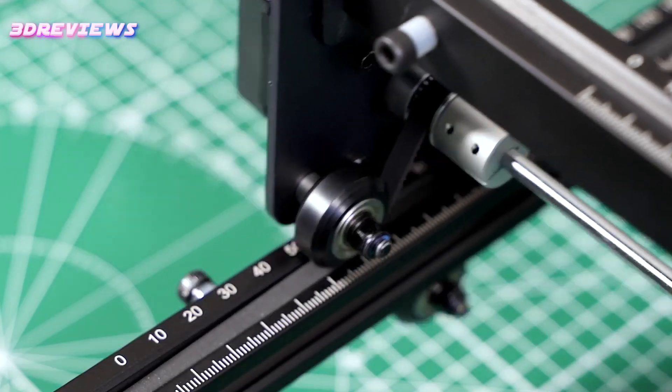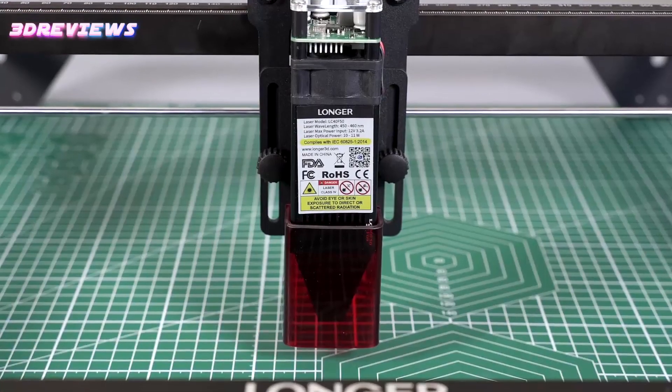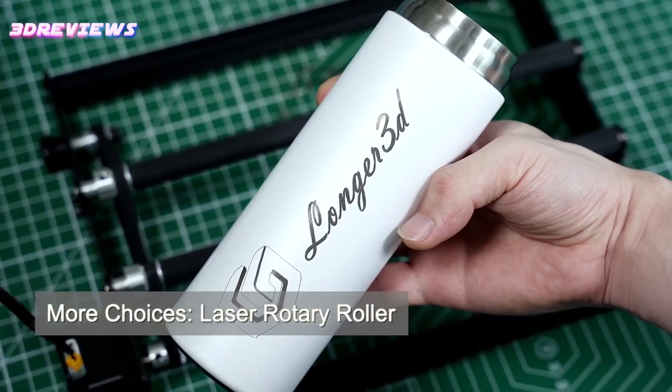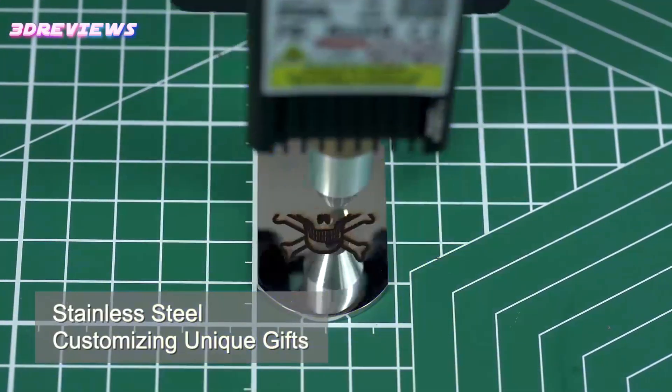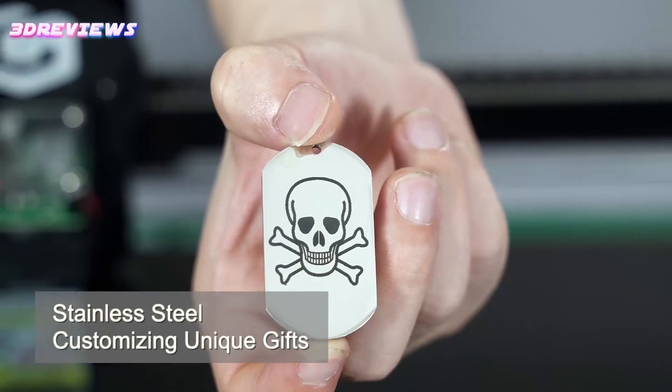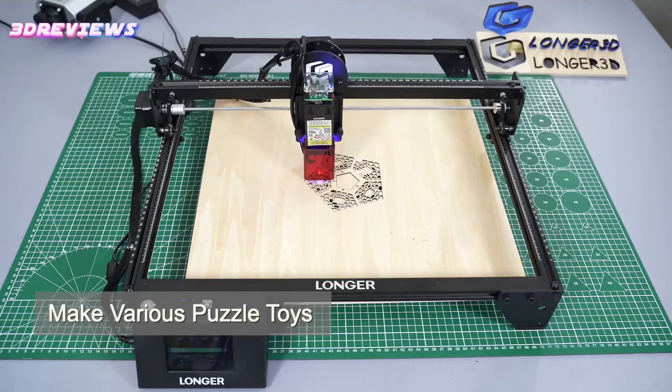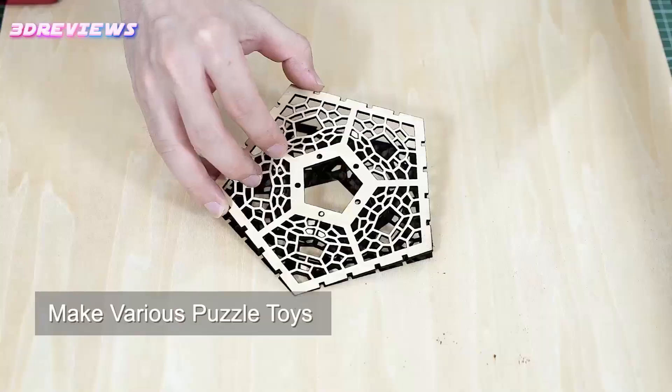Hello and welcome to 3D Reviews. Discover the top 5 laser cutters and engravers of 2024, combining power, precision, and versatility for all your creative projects. Whether you're cutting wood, metal, or acrylic, these machines offer cutting-edge technology, user-friendly features, and robust safety measures.